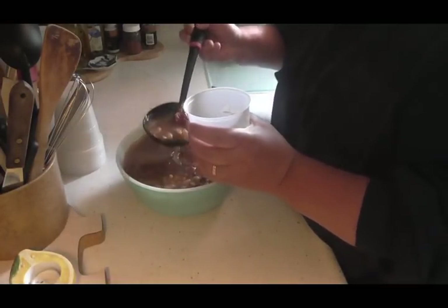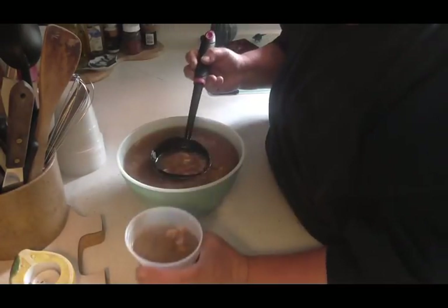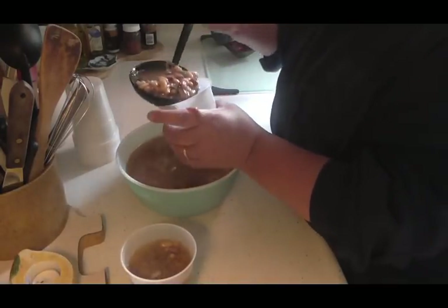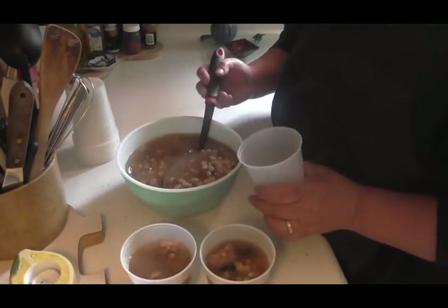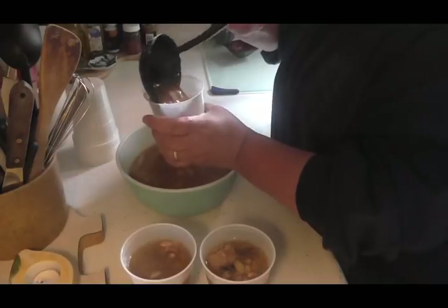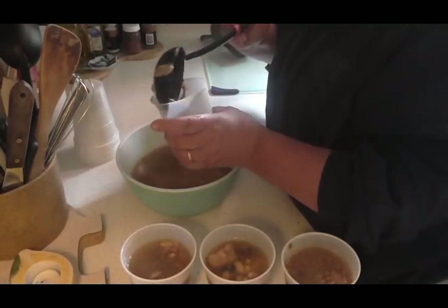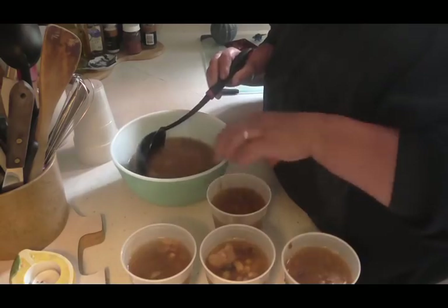I just fill these like so — they might get a little messy but that's all right. Then I put these on a tray when I get them all filled up and set them very carefully in my freezer until they're froze solid. Then I will show you after they're froze solid exactly what I do. This is so easy to do, especially in a pinch when you run out of canning lids.